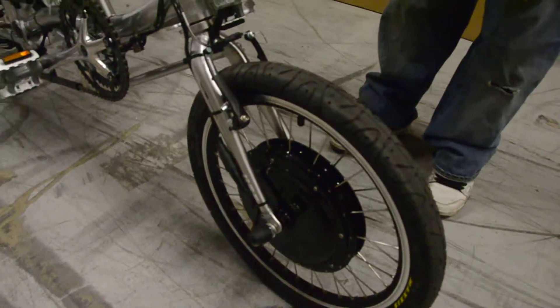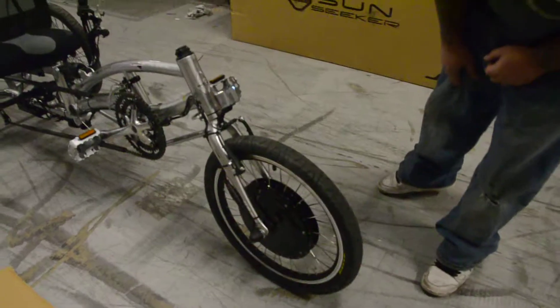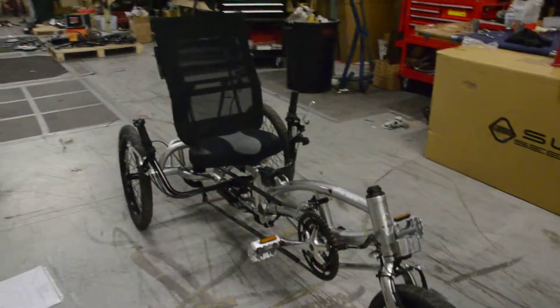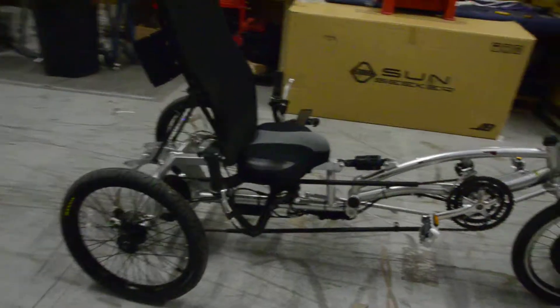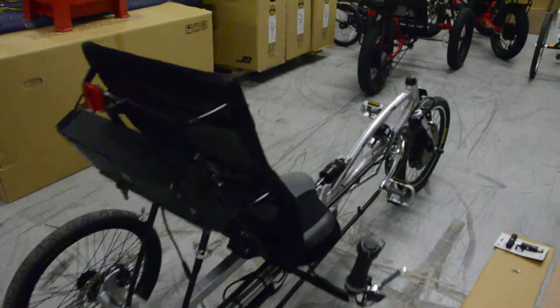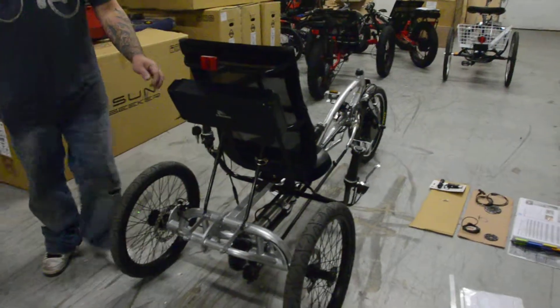The bike itself has a high weight limit as well. This motor is good to about 600 pounds. The bike is good to 350 pounds. That's a little more durable than the geared performance kit that we normally use, which tops out at 300 pounds. This is a very heavy-duty bike.